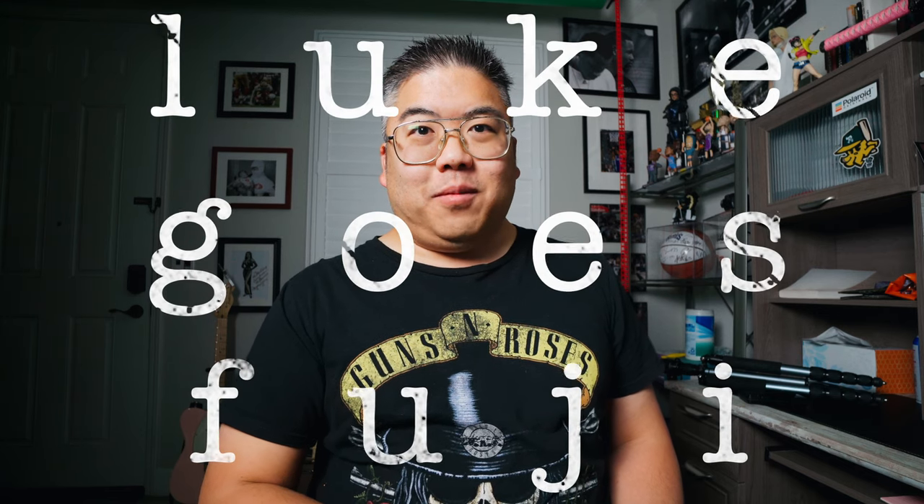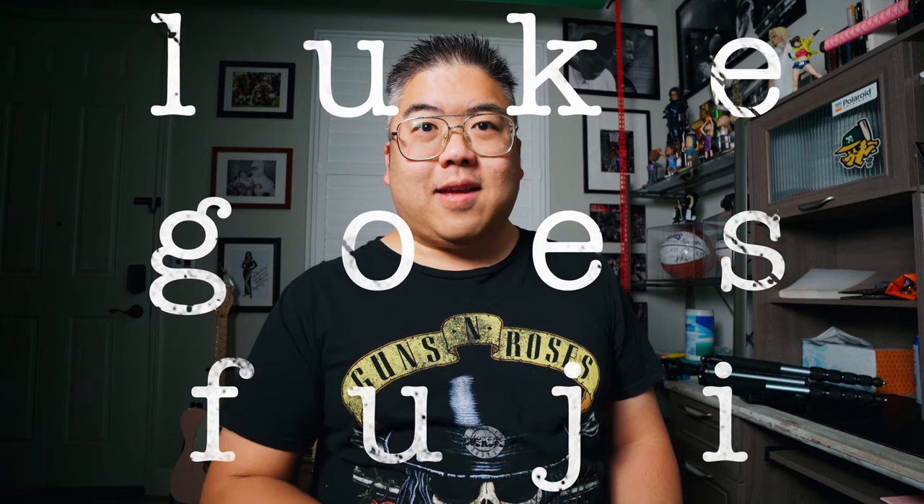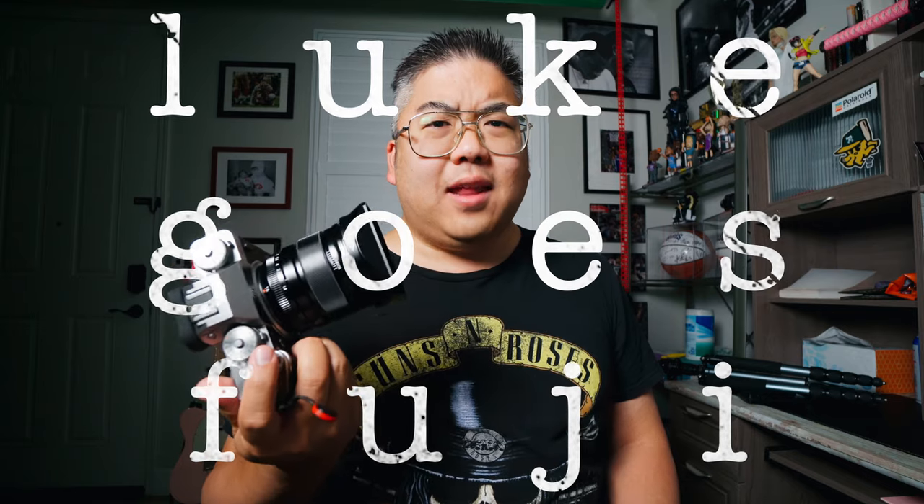Hey, what's up guys? It's Luke from Blackstreet Photography here in Sacramento. It's been a week or two since I got the Fuji X-T4 and I've been absolutely loving it. I've been using it a lot and I can't wait to share some images with you.